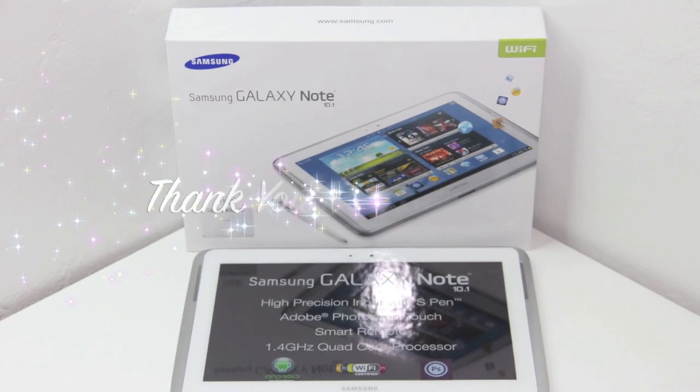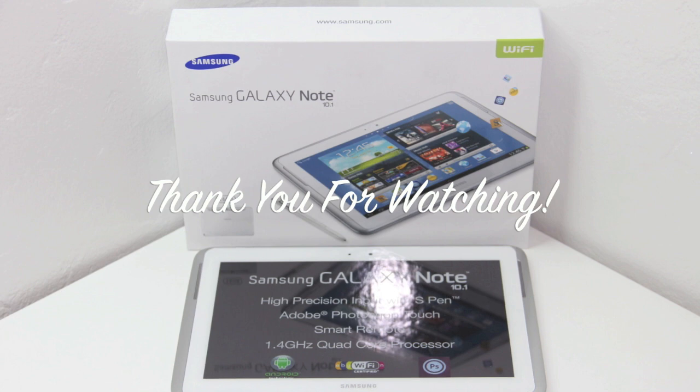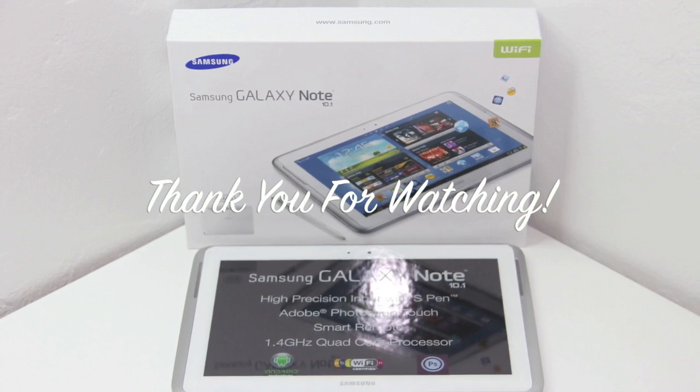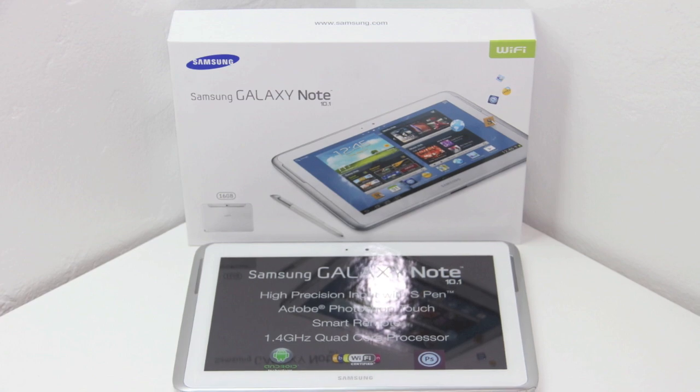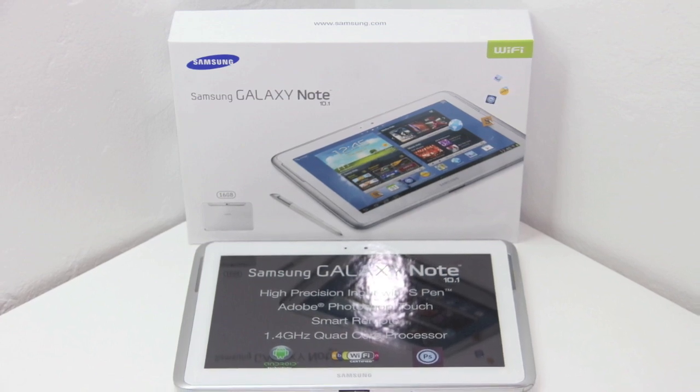That's going to wrap this one up guys. I hope you enjoyed the video and the content. Please be sure to hit that thumbs up button so we can hit 500 likes here on this video, so I can give away this tablet to a lucky subscriber out there. I'll see you guys on the next one.